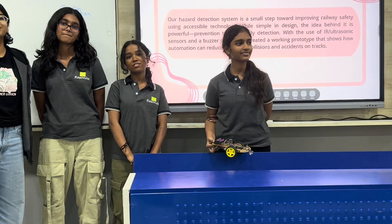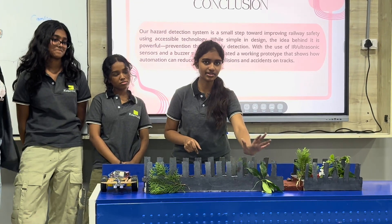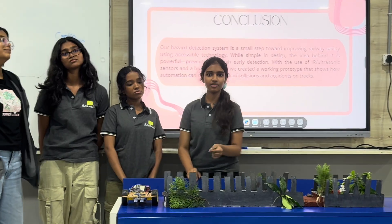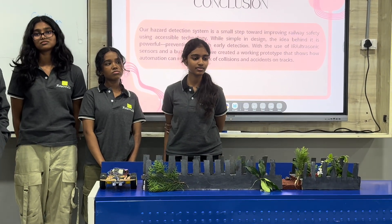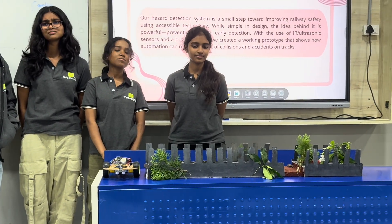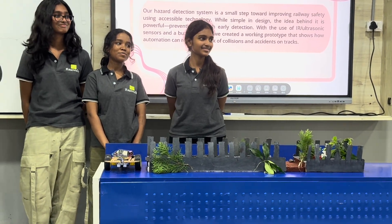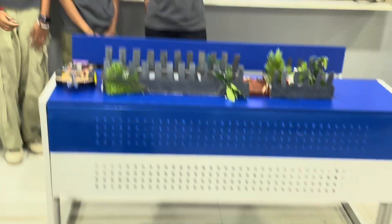Coming to the team — when there is a landslide or something, most of the time it's not visible. So that's why our project will come in handy in those situations. I just wanted to appreciate you guys for building such a good model, which really has real plants also included. The model was really good.